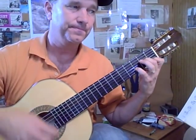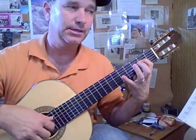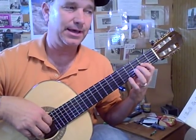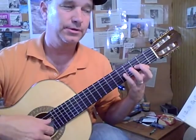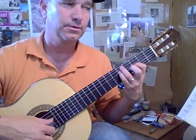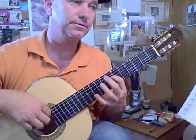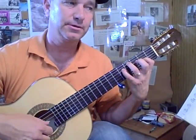D minor again. E opening. G, A, B flat. Opening chord. 2nd chord. B flat — 8, 7th. 2nd chord again. D minor.